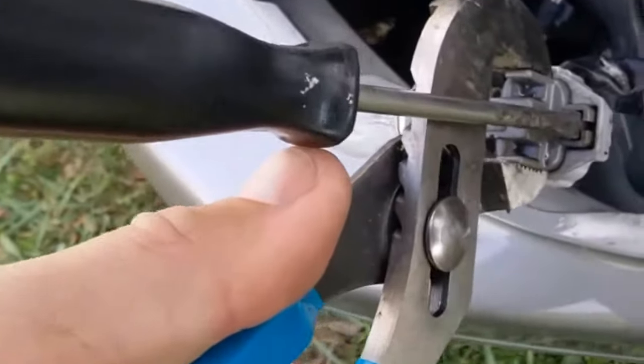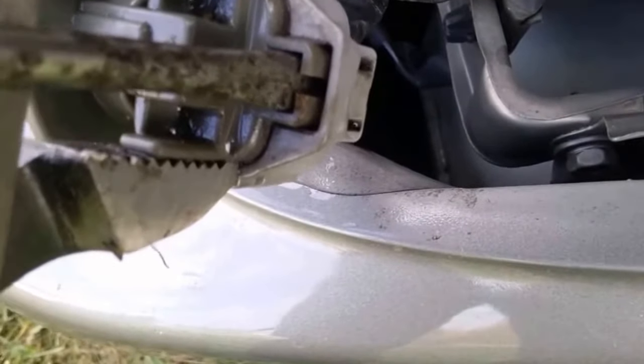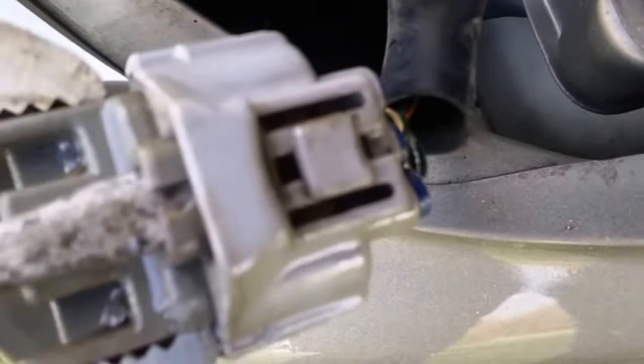I've placed the flathead screwdriver down into where the clip is behind here. You can push on that thumb release and if it works that's great, but it seems to never be that easy. When you push on it with the screwdriver from the inside it pops free — you can see it's moved a little bit. Once it's moved a little bit you can grab it with the other hand and pull it right off.